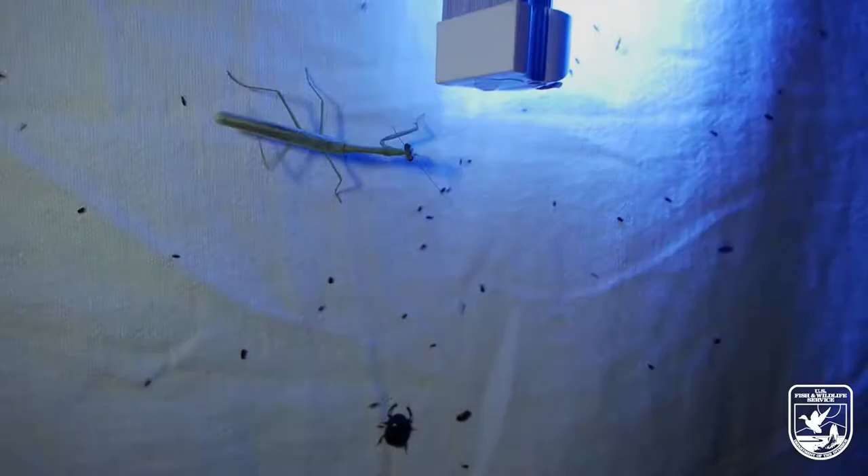Now I call this a moth setup, but really we're interested in all insects. So here you'll see lots of little midges, some scarab beetles, and a mantid. The last step you'll need is patience. The first few nights you try, you might not get many bugs. Also know that the beginning of the night is usually really slow, and after about 10:30 or 11 PM, more insects start showing up.